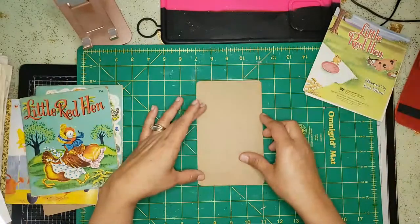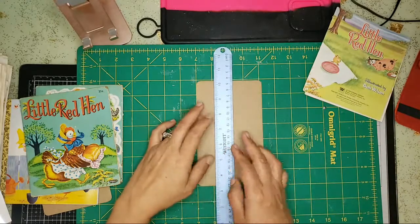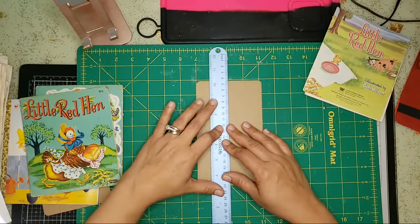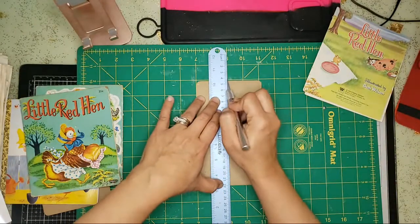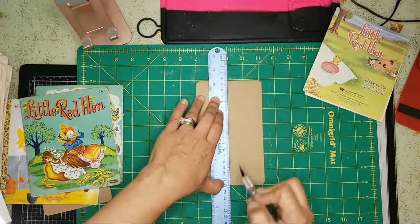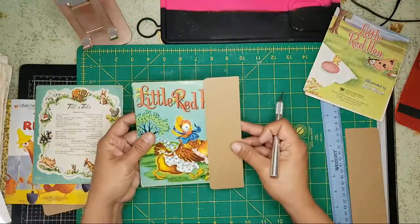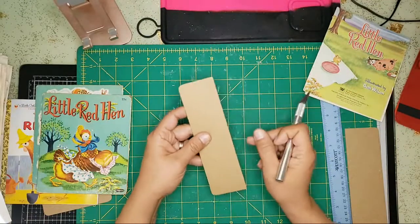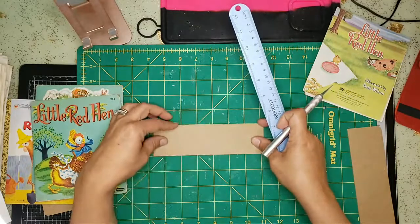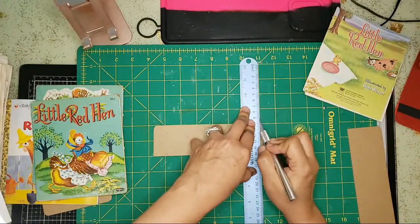I'm going to use my little mat here that's seen better days, and I'm going to go two inches. Since the book is not going to be big — I'll stick with two inches. Since this original book had a curve and my new spine is not going to have a curve, I'm going to take a little off the top and a little off the bottom so that they're both square.